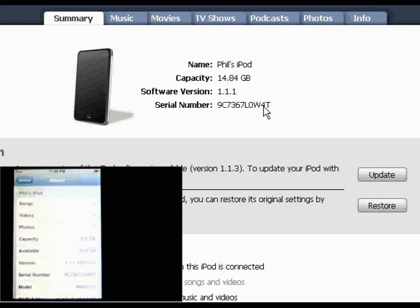So that's it for now. We'll jailbreak it and then we'll bring it up to 1.1.2.